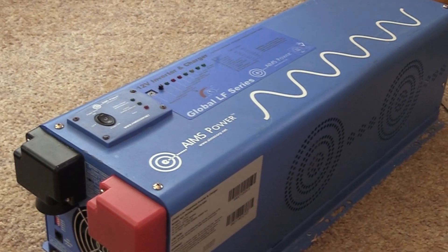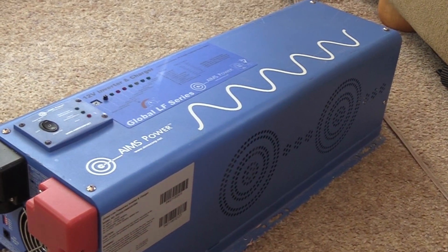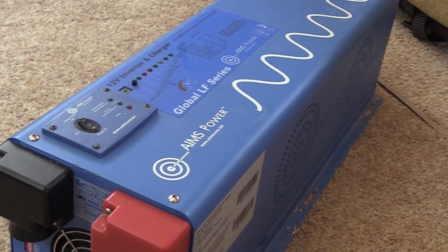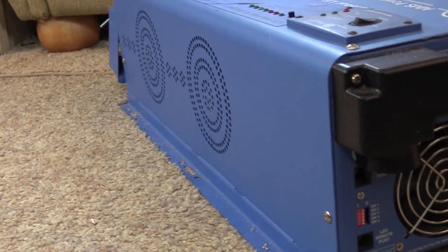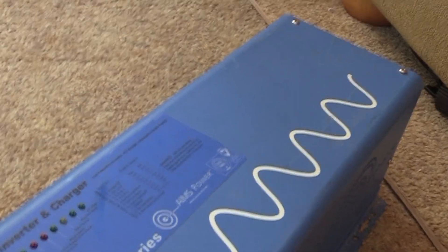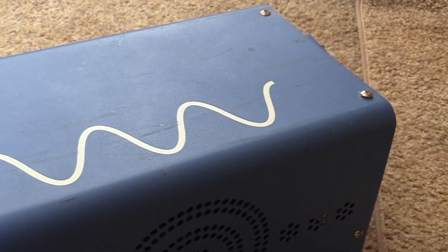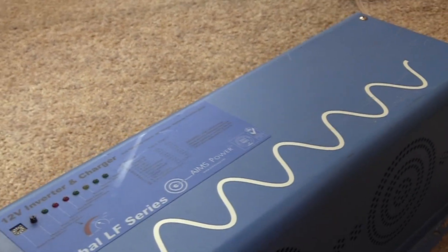This is a 4,000-watt inverter charger — inverter charger, that's very important. Not to be confused with a converter, and not to be confused with a plain inverter. This is an inverter charger, meaning it can invert DC power to AC power, and it can convert AC power to DC power for charging your batteries. Over 10 years of RVing, the big thing I've learned is: don't over-invert. If your battery bank is not big enough for a large inverter, or you don't need to power large loads, you don't want a large inverter.